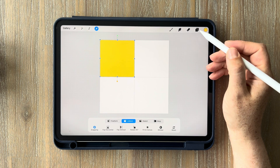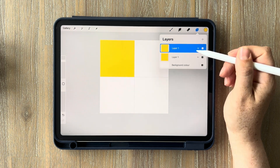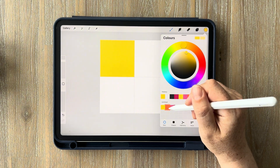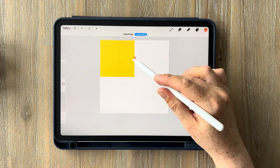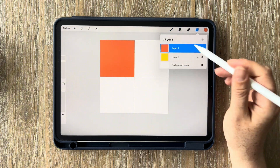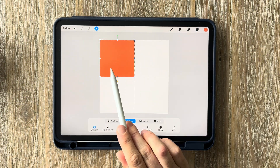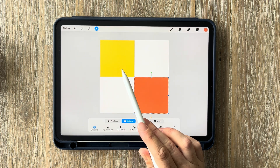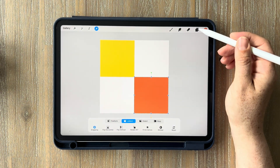Go into your layers tab, swipe left on the layer, and click duplicate — so you now have an exact copy of the first layer. Select your next color, which in my case is orange, and drag and drop it onto the square. Now you have one layer with yellow and one with orange. Tap on the cursor and drag the orange layer down to the bottom right-hand corner until it snaps into position — yellow top left, orange bottom right.